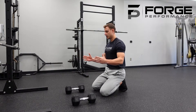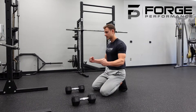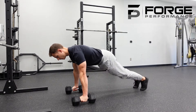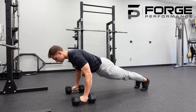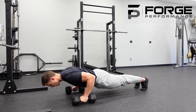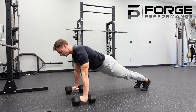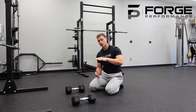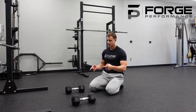As you get to the bottom, you'll feel that natural stopping point like in other presses. Think elbows first as you press your entire body away from the ground. Find that tension head to toe — elbows first on the way down, and then your entire body presses away from the ground, maintaining that long body with head, shoulders, and butt in one line. The entire body moves as a whole as you come to the top. That's your neutral grip push-up.